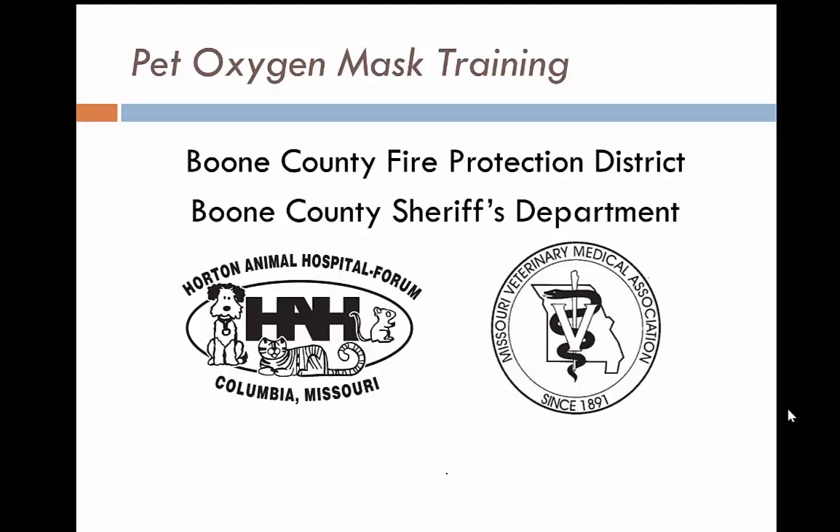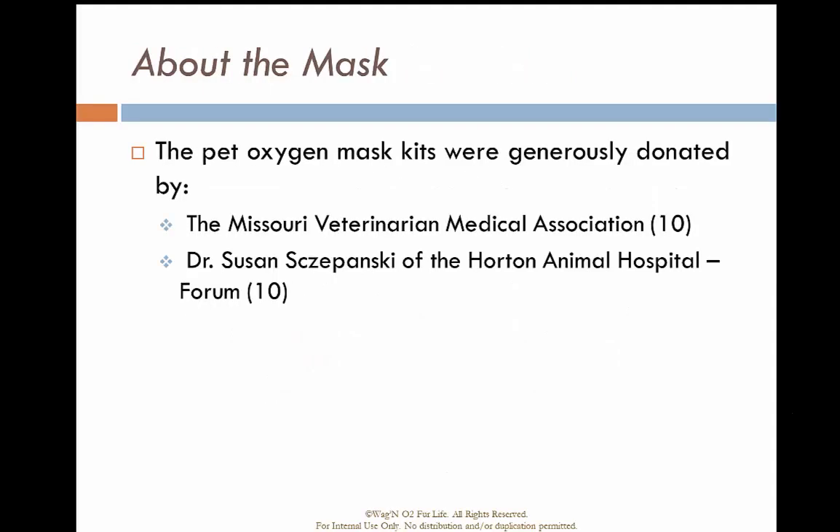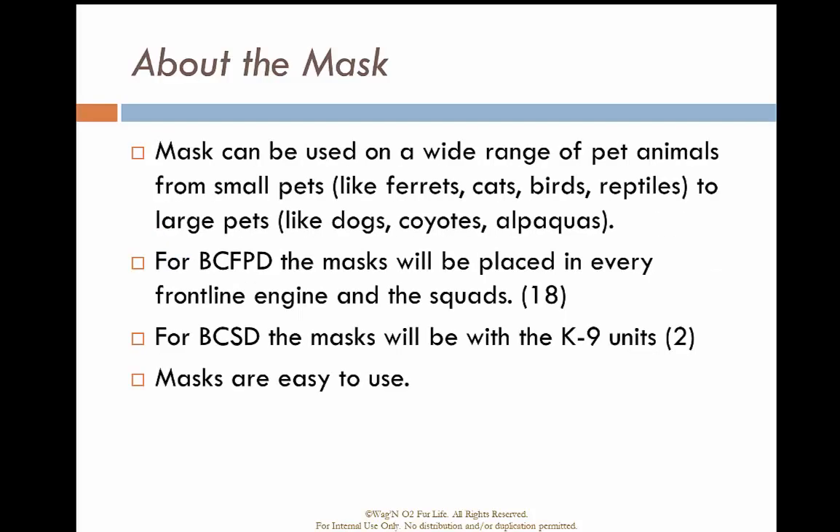Welcome to the Pet Oxygen Mask Training In-Service for the Boone County Fire Protection District. We received these pet oxygen masks from two different sources: the Missouri Veterinary Medical Association, and ten more from Dr. Susan Sapansky with the Horton Animal Hospital. Masks can be used for a wide variety of animals, from small ones like ferrets and cats to larger ones like dogs. The masks will be placed on every front line engine and the squads, and two kits went to the Boone County Sheriff's Department for their K9 units.